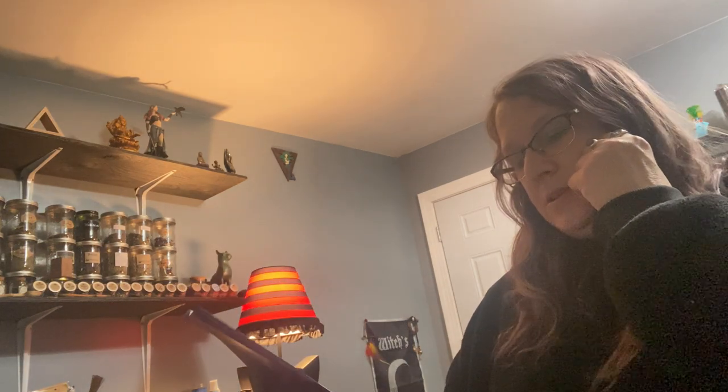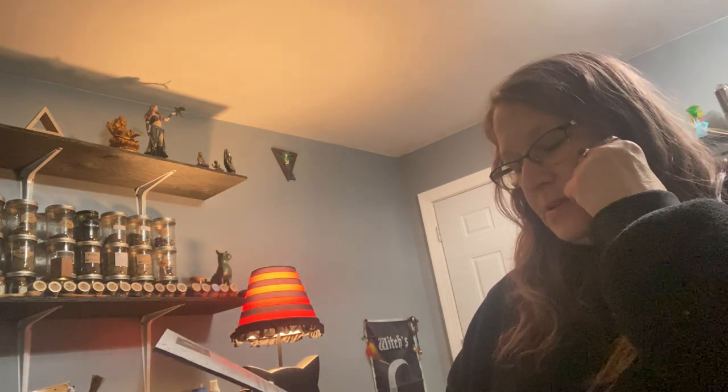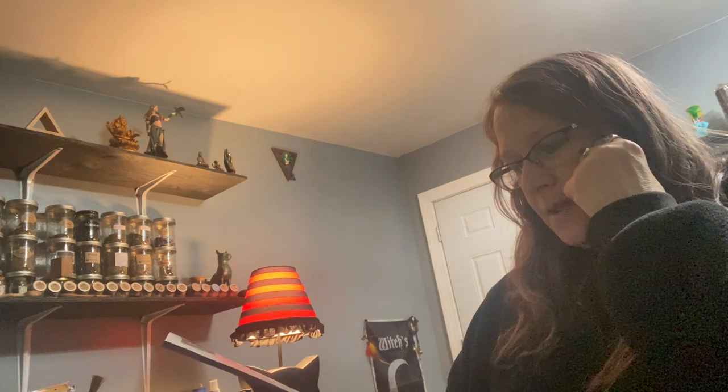Yes, I enjoyed this box for sure. They always put together awesome boxes — I really do enjoy all of them. Let me know guys what you think of this month's January box from Nine of Earth. I'll leave the information down below. Thanks for watching!